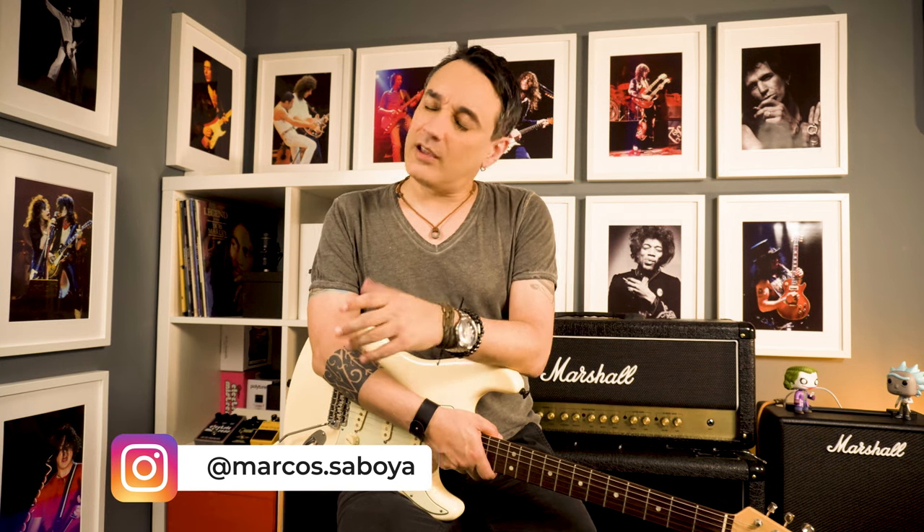Hello beautiful people, Marc Saboia here. Yes, it's me, just without my beard. It's okay — I'm not recognizing myself in the mirrors too.